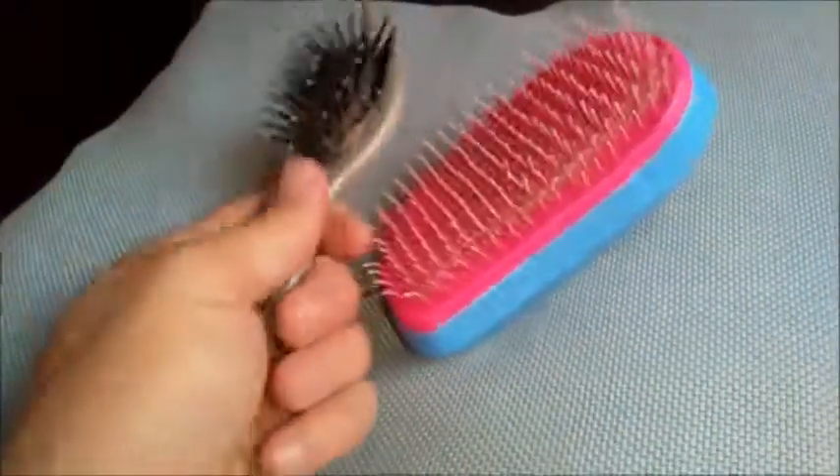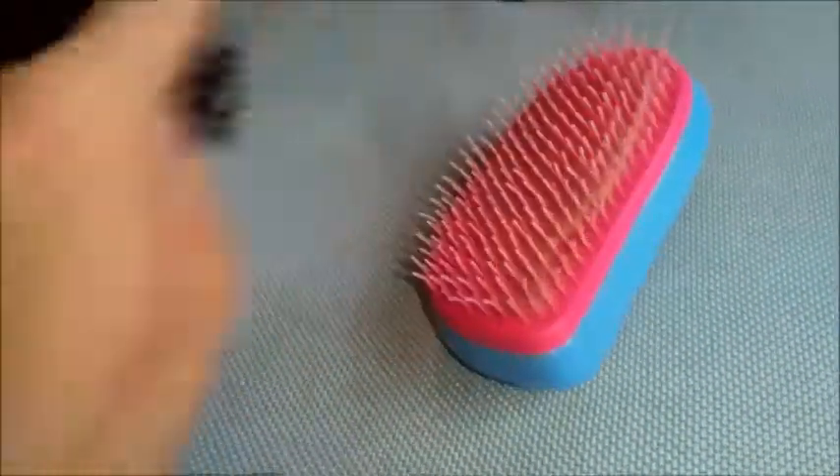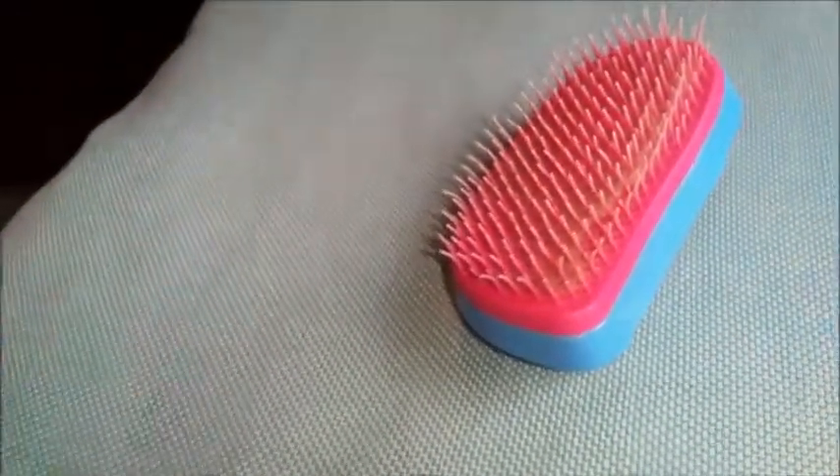Although it doesn't look like much, it is completely different from these kind of hair brushes. The difference is these have got rigid spines, whereas these have got flexible ones. But no point in me talking about it — let's show it actually in action.